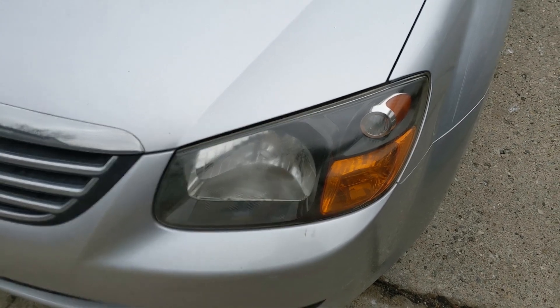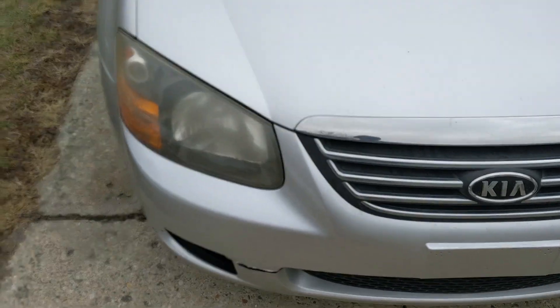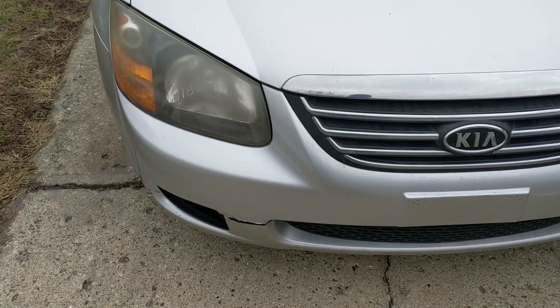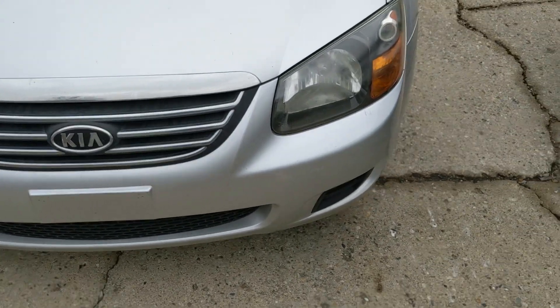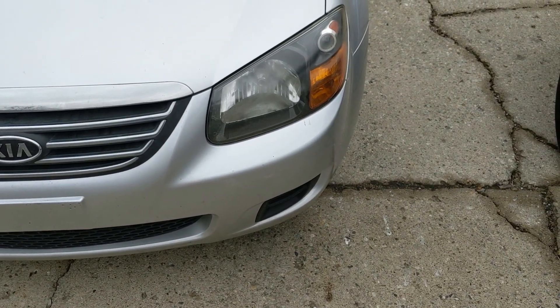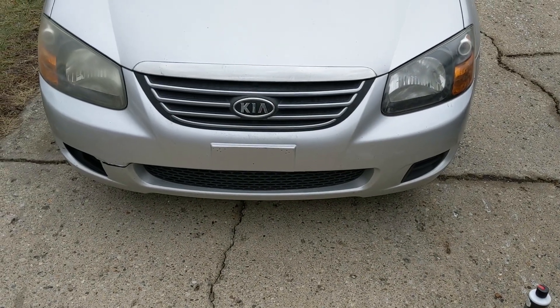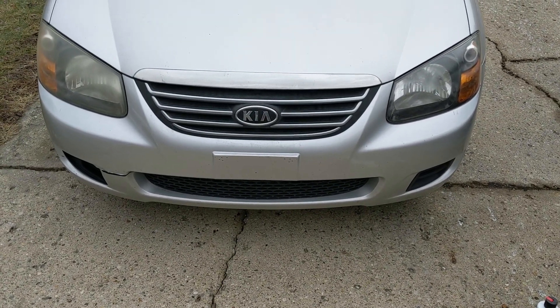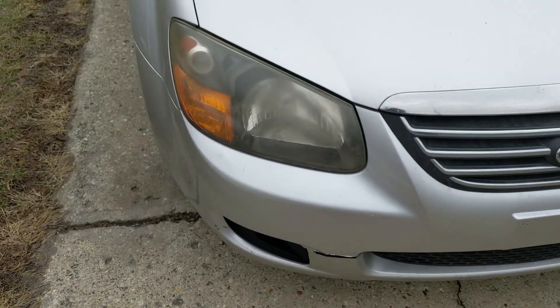Just to show you a difference — that was with two coats on that headlight. It's definitely making a big difference. Now I'm going to go ahead and get started on the other headlight and we'll see how it turns out.